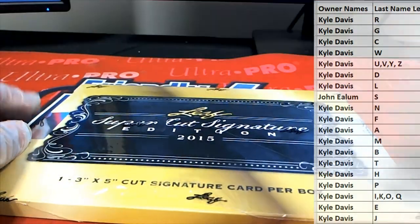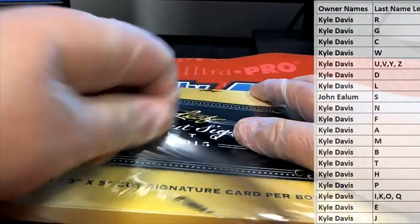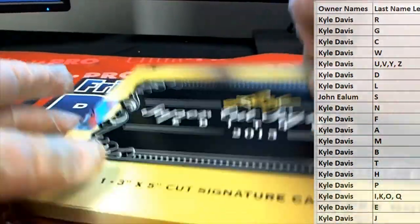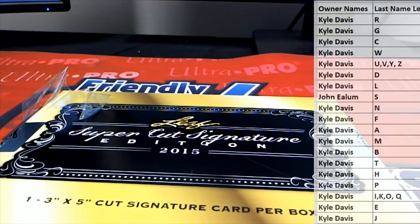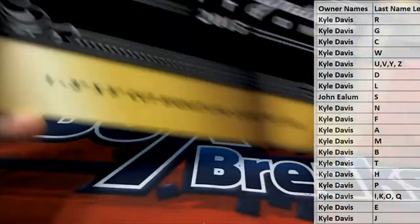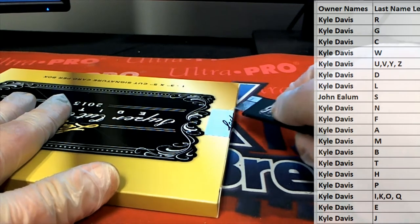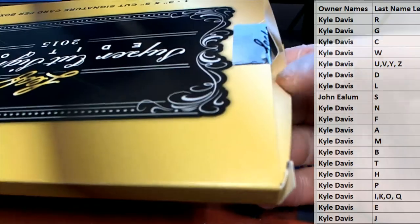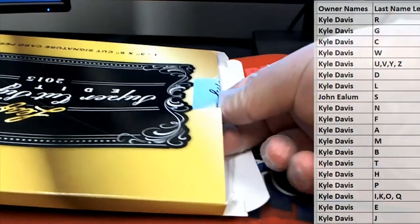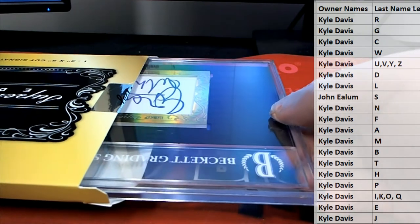Got more of this in stock too, guys, and there's other Leaf cut product over there too. I like this one because it's the big slabs. Signature card — all right, here it is.